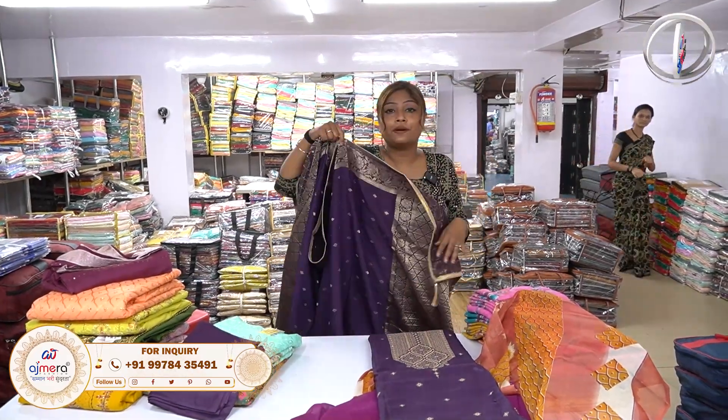Now let me tell you how much price you want to put in the market. You can also procure these collections from Ajmera Fashion. If you like all these collections and want to know the price, just take a screenshot and share the number shown on screen.